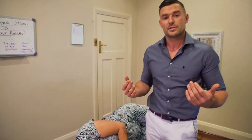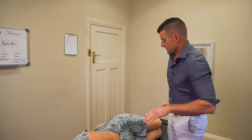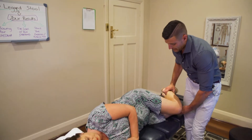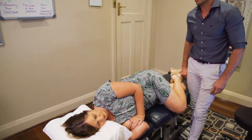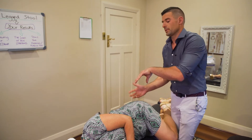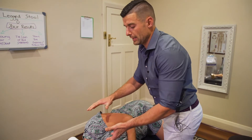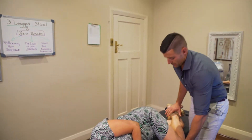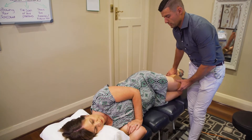Moving on to the side — side sleeping is also a great position for spinal stability. A couple of things to keep in mind: often when people sleep on their side, that top leg rolls over, and when it's left unsupported it puts torsion or a twist through the lower back, and also counter-rotates through the neck slightly as well.